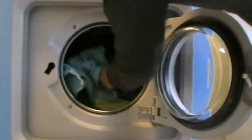Let's fill in the machine. Beddings and other stuff, as you can see. Now come the beddings.